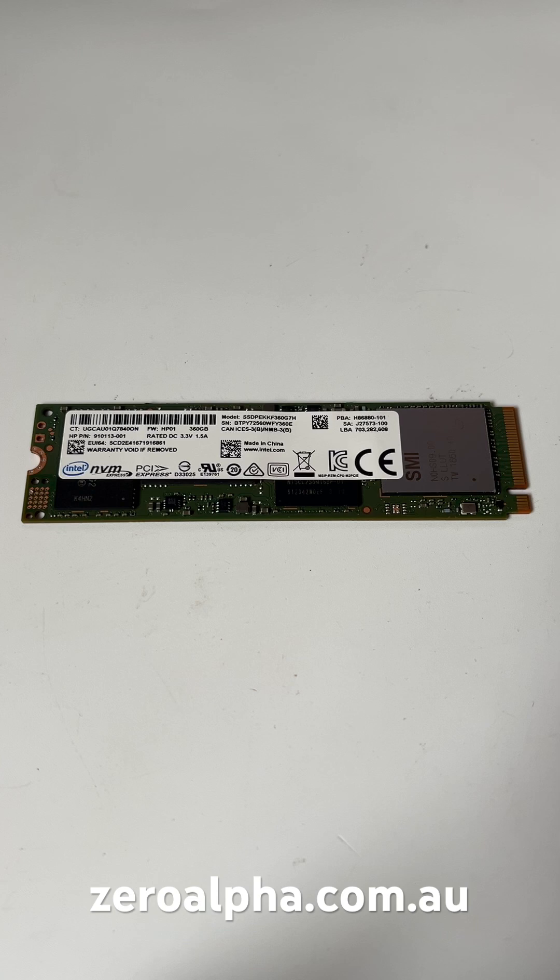There are two common problems with this SSD. One is an electronics failure, which I've already covered in an in-depth video on this channel. The other is when they brick through NAND failure.